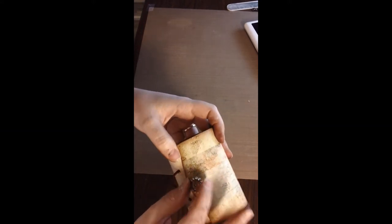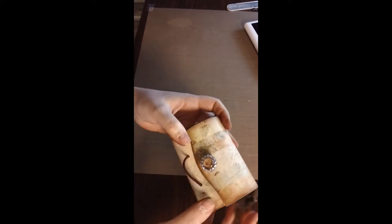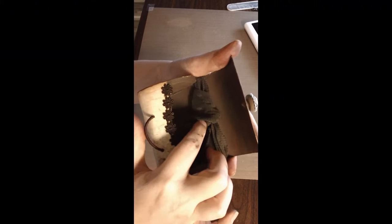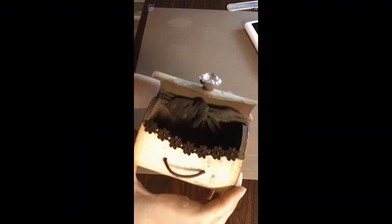And then this is a Prima flower center — little bling thing. I'll have to set it down with some glossy accents because their stuff doesn't stay very well. Then inside it's just painted with espresso brown, and I just hot glued the knot inside there so it would stay and it's not going to move anywhere — just tied it in a knot and glued it.